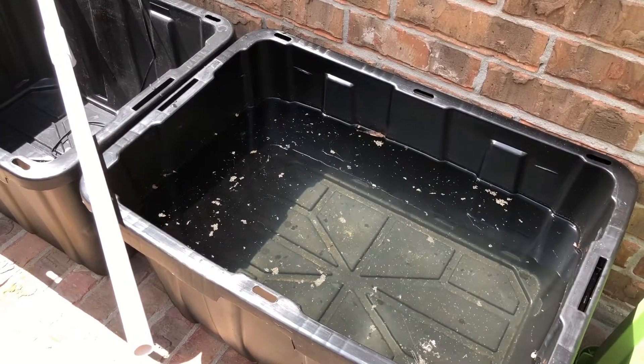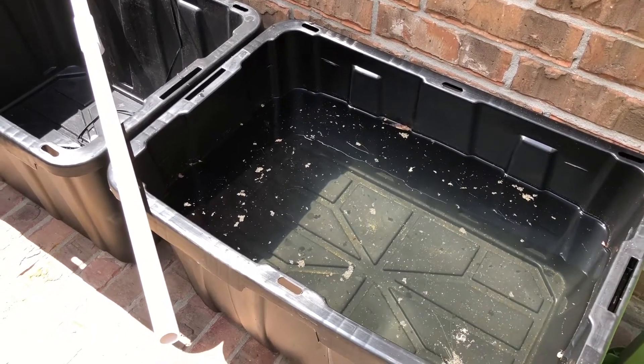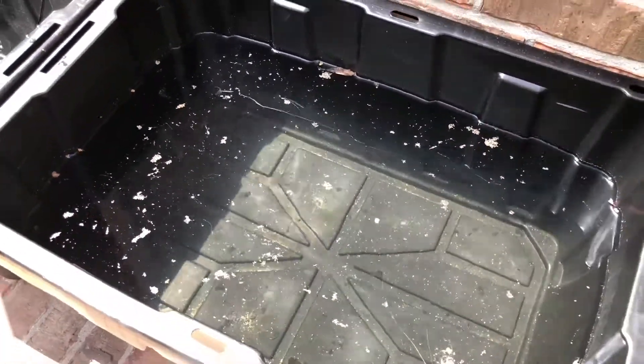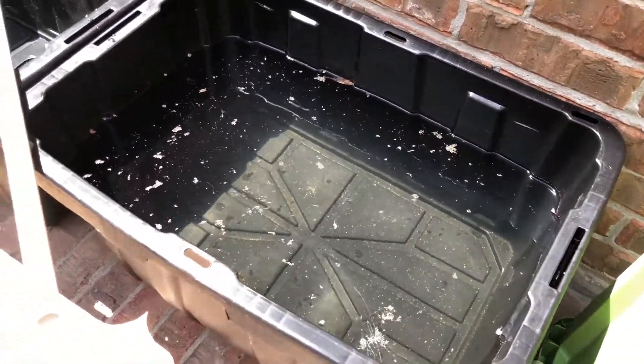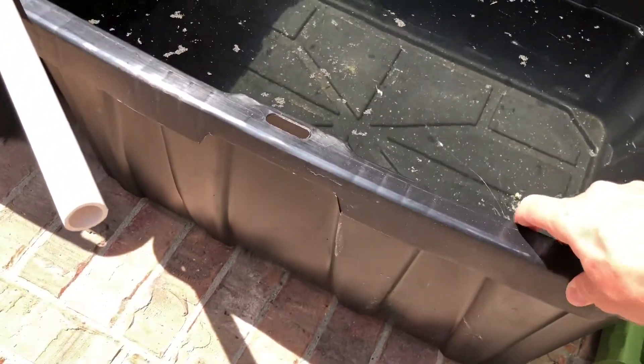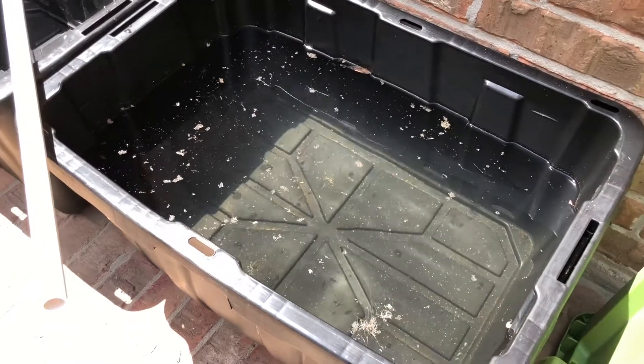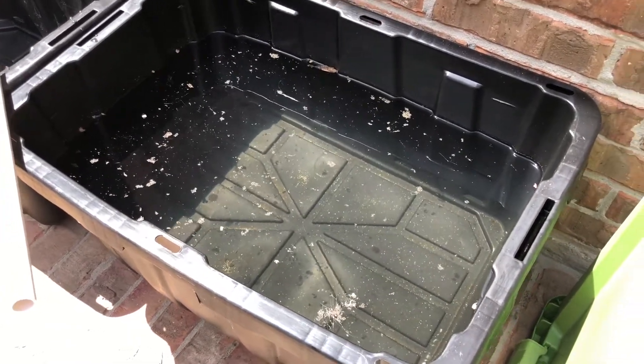I recently moved down to Houston, just got here last week or so. This water is rainwater and it's probably 80 degrees in there, so it's going to be hot. We'll see if these good quality totes from Home Depot can hold up.